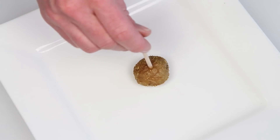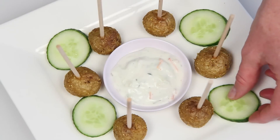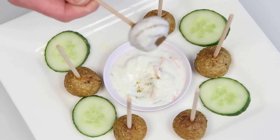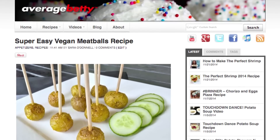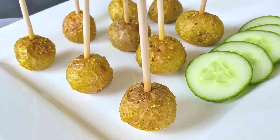To serve them up, just plate them up. If you want to get more elaborate, try serving them with some cool cucumber slices and maybe a little cucumber yogurt raita. Get the super easy vegan meatballs recipe at AverageBetty.com. So next time you need a crowd-pleasing appetizer that everyone can enjoy, take the easy way out and try my super easy vegan meatballs.